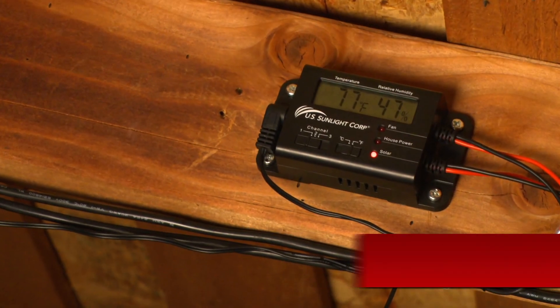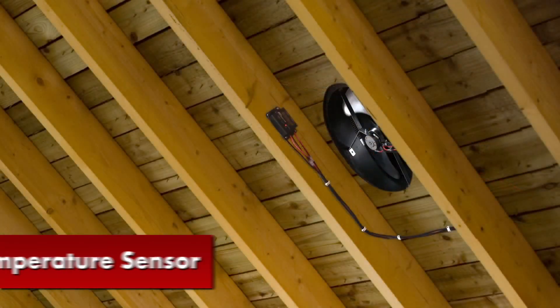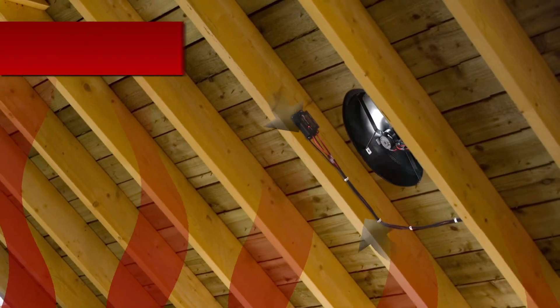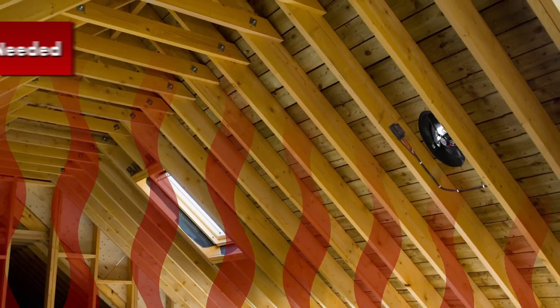The temperature sensor will monitor your attic temperature, turning on the fan if it reaches 80 degrees, and turning it off if the temperature drops below 77 degrees. This allows the fan to run only when it's necessary to vent hot air from the attic space.